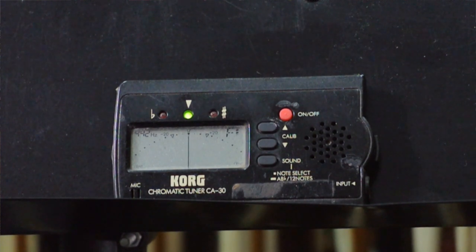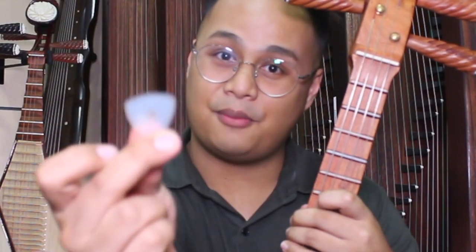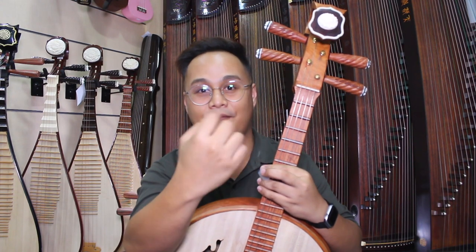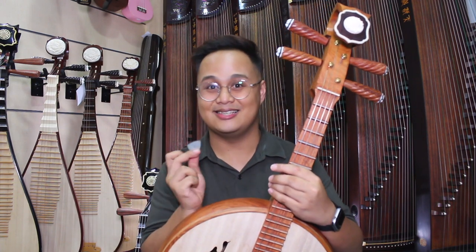The things you need are a chromatic tuner tuned to 442Hz, and of course a pick — a guitar pick would do — or for Pipa players, you would be using a faux nail, five of them. I can't play the Pipa, so I'll be using this instead.